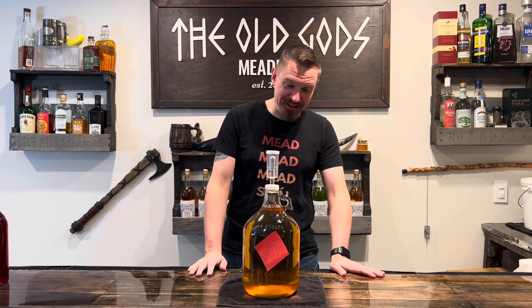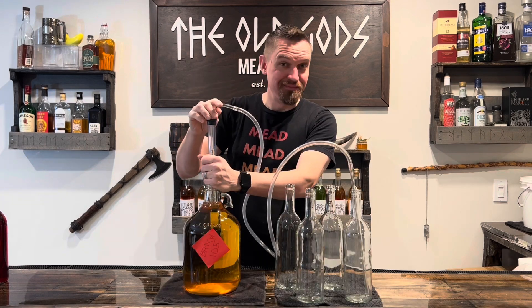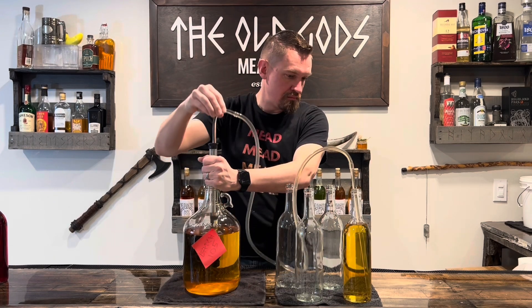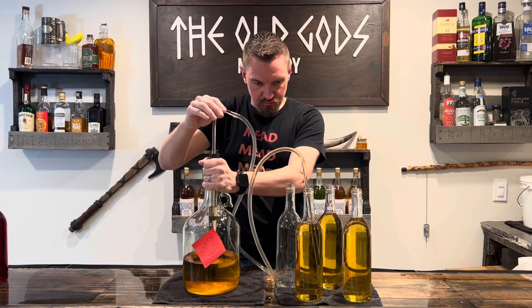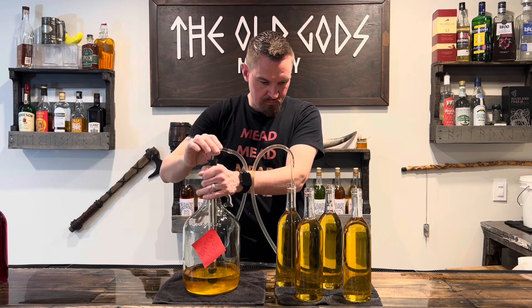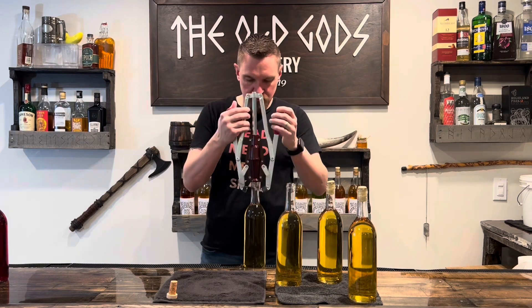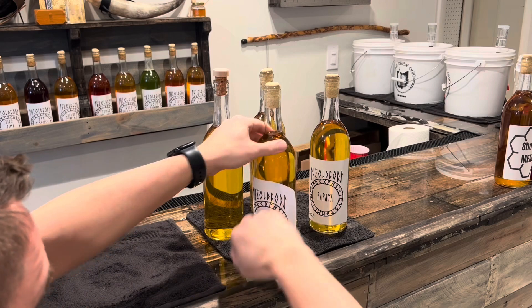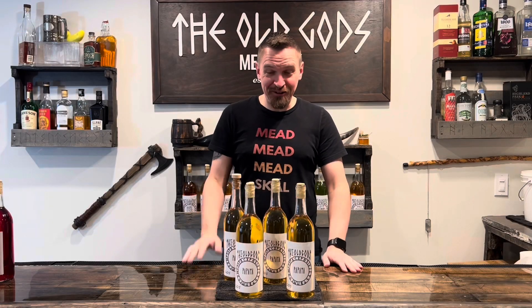Now that's the same color as the prettiest eyes you've ever seen, isn't it? It's been a few months. It's time to bottle this mead. This part sucks. Four bottles, corked, labeled — Batch 105 is complete.